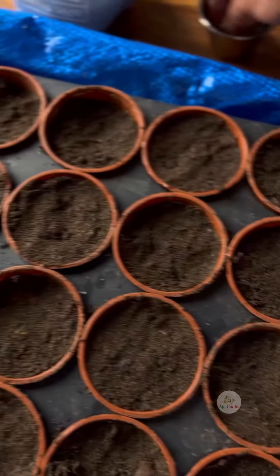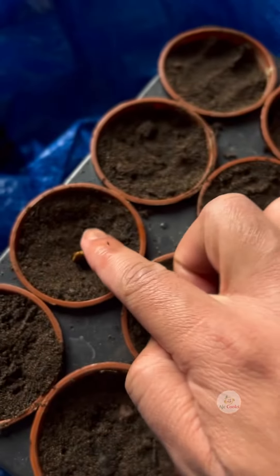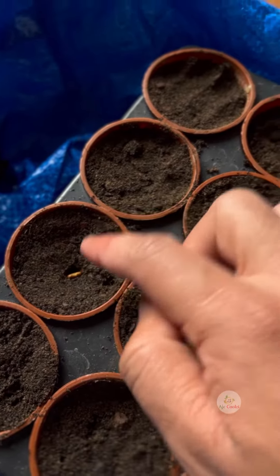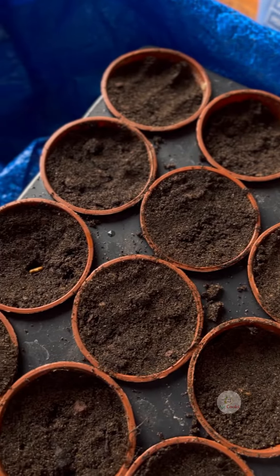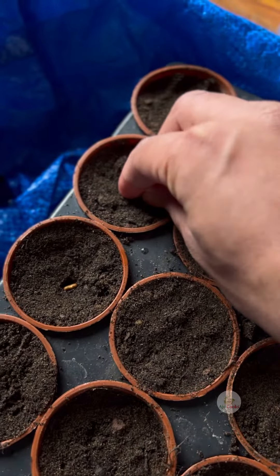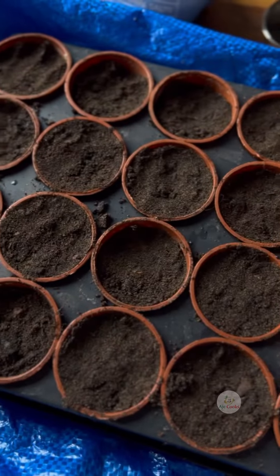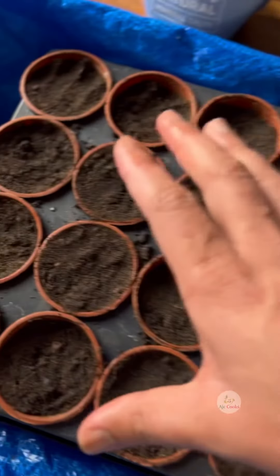All of them are already in the pot. This one is my main bottled gourd — it gets really, really large and grows quite well. So all eight different varieties of bottled gourd seeds are now in place.